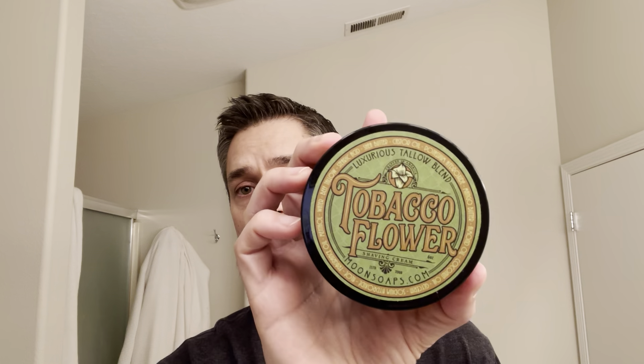This is a cream, not a soap. It is pretty soft, and those of you that are familiar with Moon Soaps may know they have about three different bases. Amaretto is a cream, and the other ones are soaps — Union, Old School, Havana, and Sorrento — there are two different soap bases. This is a cream but it's softer than the Amaretto cream, at least from what I can tell. I was able to scoop it out really easily, so it's definitely softer than Amaretto, although Amaretto is still softer than a typical soap.